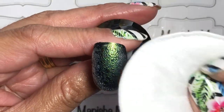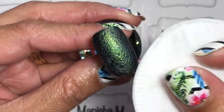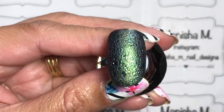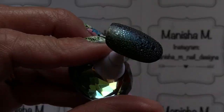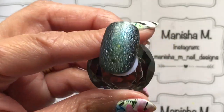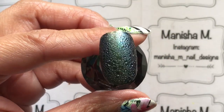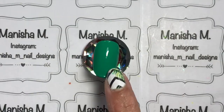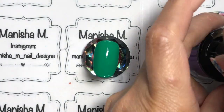I've cured that in the lamp for 60 seconds, then gently patted it dry — and that's the final nail. What do you guys think? I just think it's amazing. I've switched my desk lamp off because you get a better effect in more natural light, and you can see the two different colors showing through.